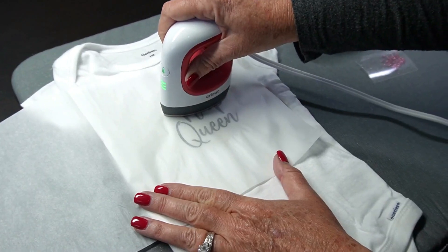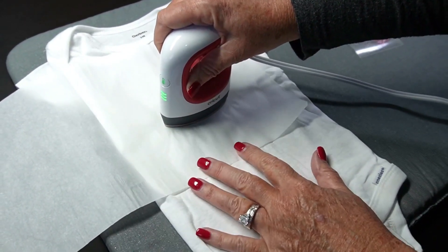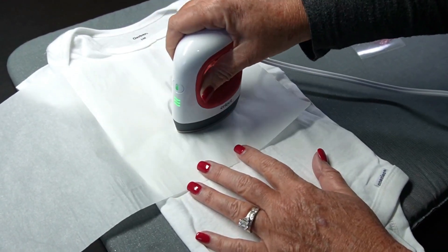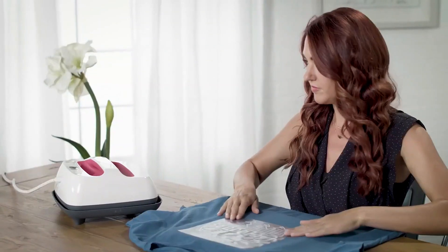Heat press devices generate an even high-temperature surface over the entire workpiece. They also have built-in timers and adjustable heat settings. These craft devices can create unique bags, caps, and shirts.